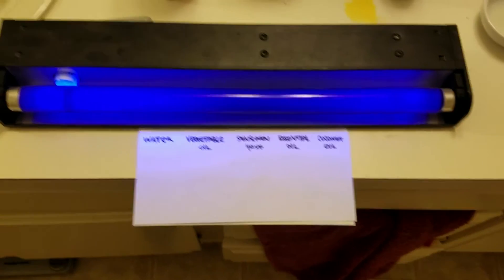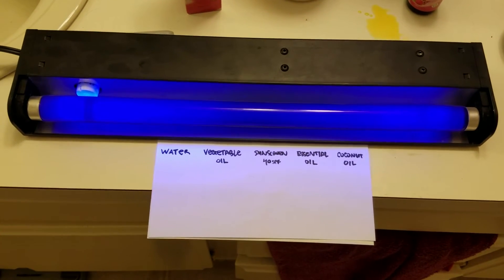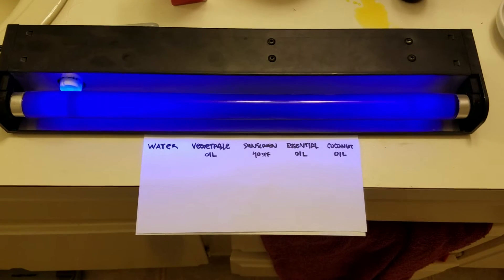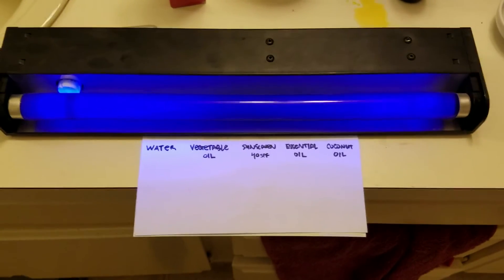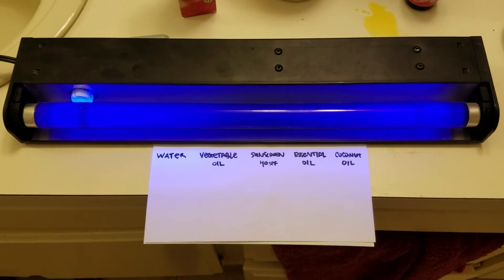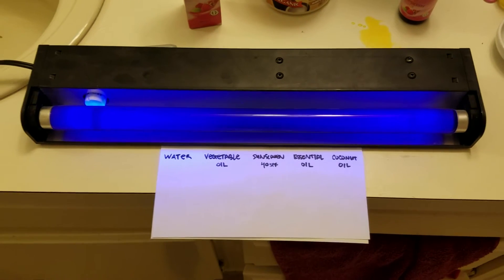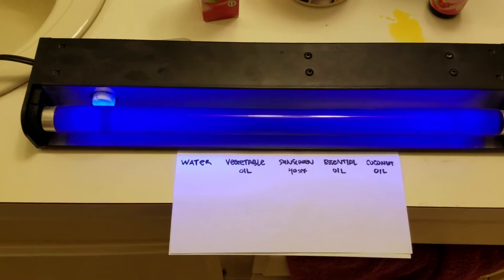What we have here is your garden variety black light. You can find them at Halloween stores or Kmart or Walmart — they cost about 12 bucks. What these do is emit UVA light, the same stuff that's in the sun which causes skin damage. The whole reason why you wear sunscreen is so that it protects you against this stuff.